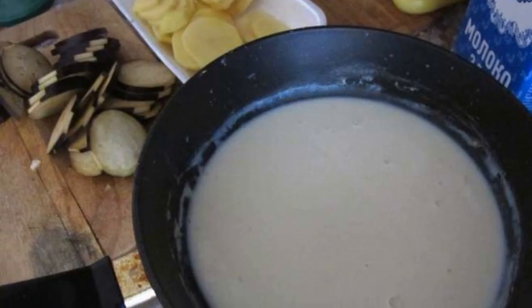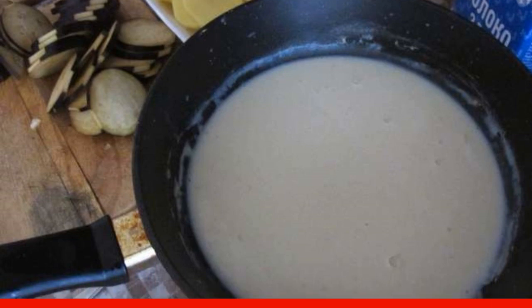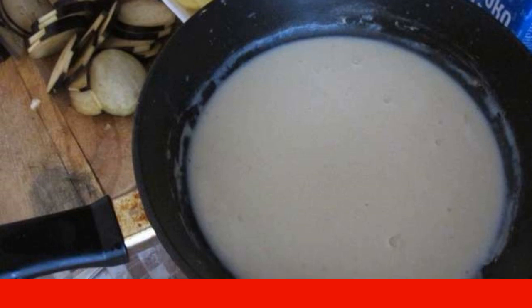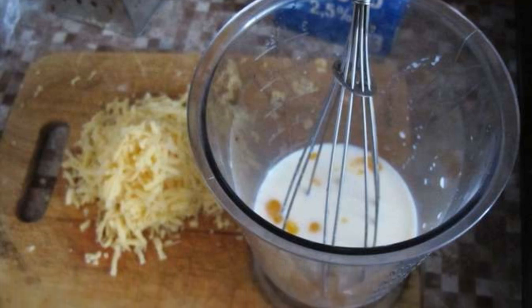Melt the butter in a frying pan. Add flour and stir so that there are no lumps, then add milk. Stir again and remove from heat. Cool, then add the egg and half the cheese. Mix everything thoroughly.